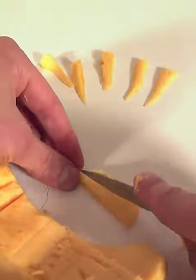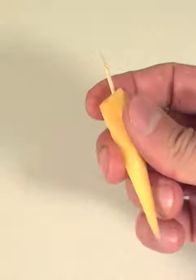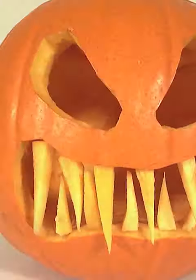You'll need a whole selection of different sizes. Then push a cocktail stick in the top, snap it in half, and arrange the fangs into the mouth. Pretty cool, huh?